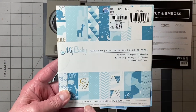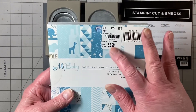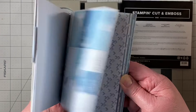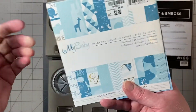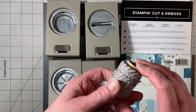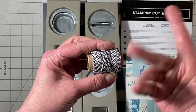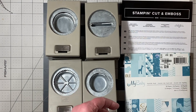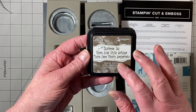I also used this American Crafts My Baby 6x6 pad — you can see I bought it back in June of 2015. It's a very cute paper, small prints, and perfect of course for a boy. I also used this Crafts and Navy Baker's Twine. I'm not sure where I got it — could have been Tuesday Morning, could have been Michael's. I did ink edges with my Frayed Burlap by Ranger.